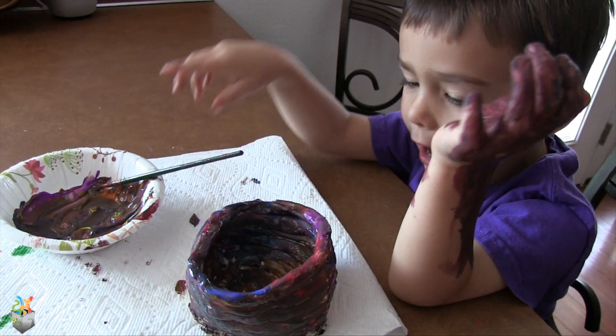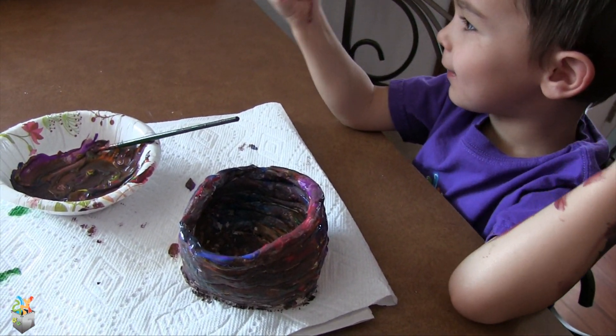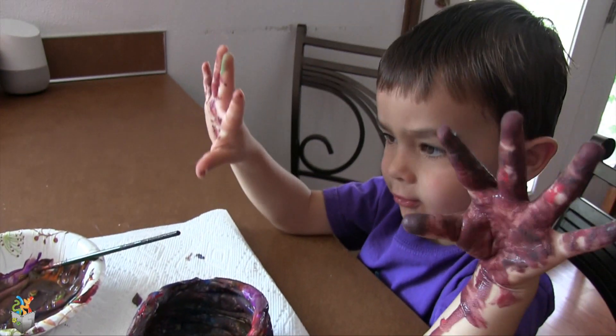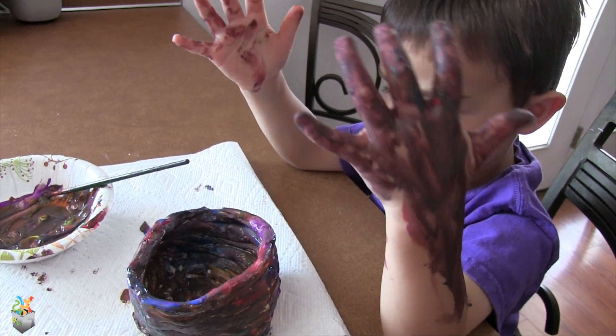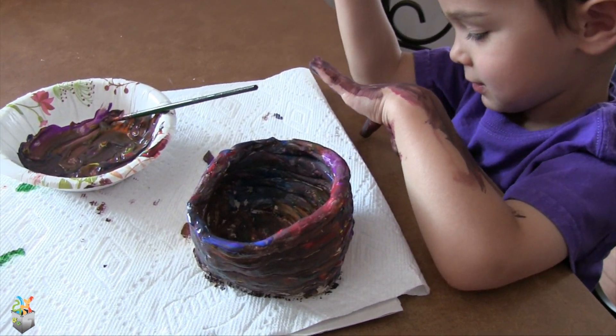Warwick, are you all done? Yeah! This one does it too. Are we going to need to take a bath? That happens. It does happen.